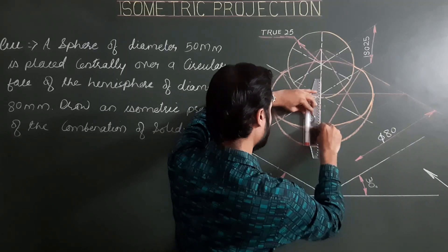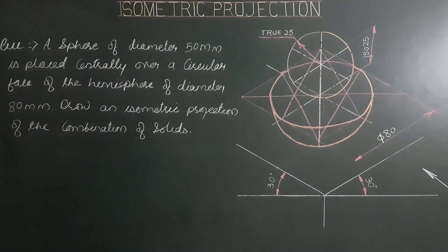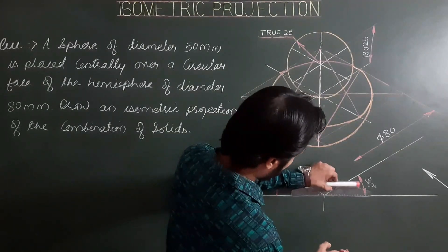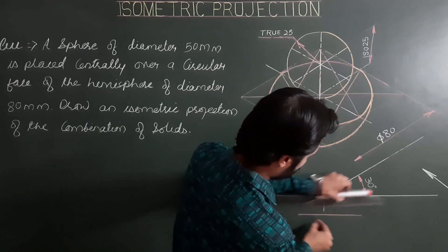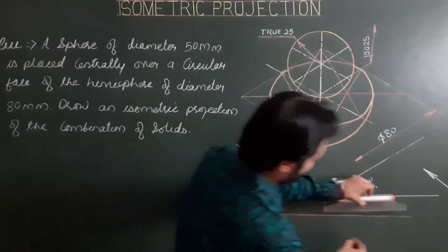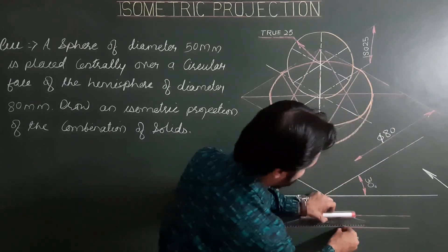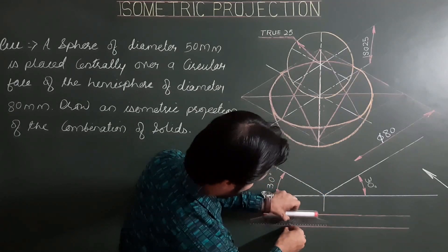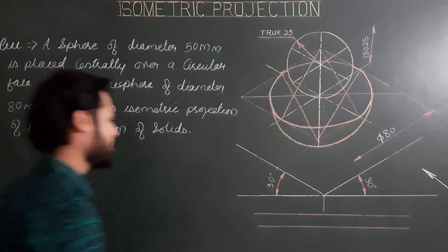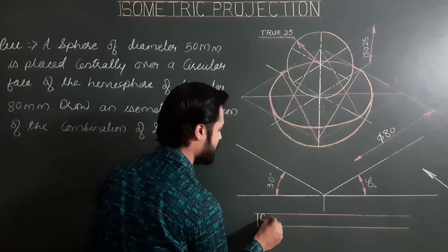For the hemisphere, the axis is a vertical line from the center of the plane up to the point of contact. Please write the heading of the drawing: Isometric Projection, in single stroke lettering. The height of the lettering should be 5 to 10 mm depending on your preference. Please follow all rules of single stroke letter writing.